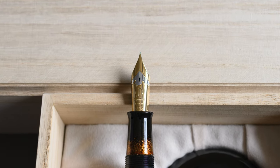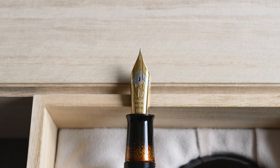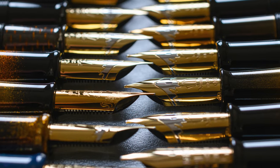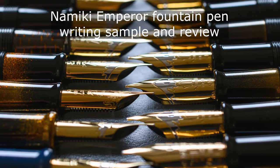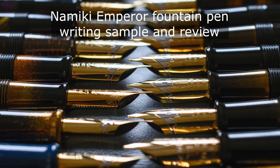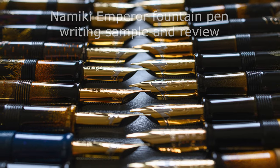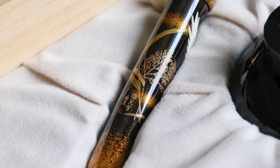This particular pen has been lent to me for the review, but I have a video where I do writing samples with Namiki Emperors. The video is called the Namiki Emperor Fountain Pen Writing Sample and Review — I'll put a link to it right now, so go and have a look at that if you want to see how these amazing pens write.